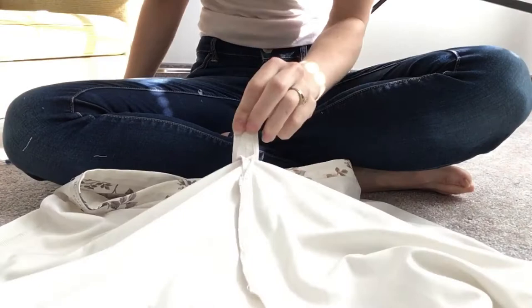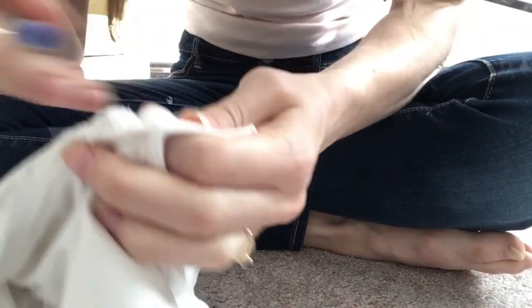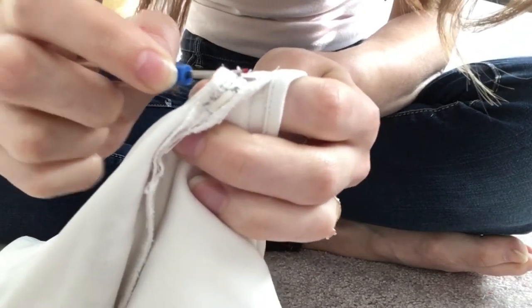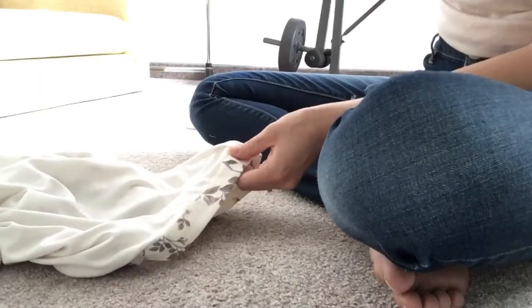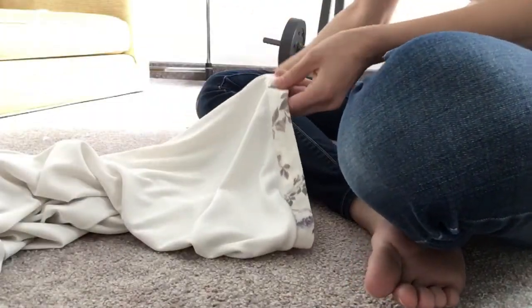So I originally was going to just seam rip out the zipper in the back of the skirt, but it didn't end up working because it was sewn in so well. I really didn't have the ability to take it out — it was just sewn in so well. So I just decided to take a pair of scissors and cut out that zipper, because I was going to be sewing that part up anyways.